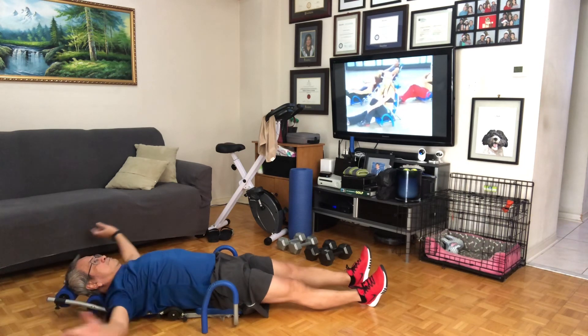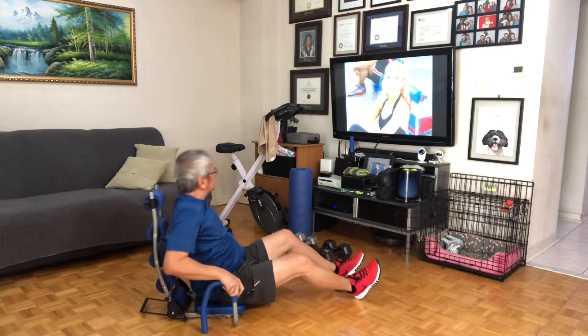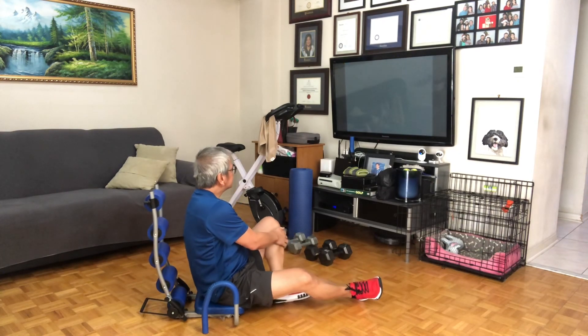Great job. Be sure to check out what you have — also on the TV. See you next time. Bye.